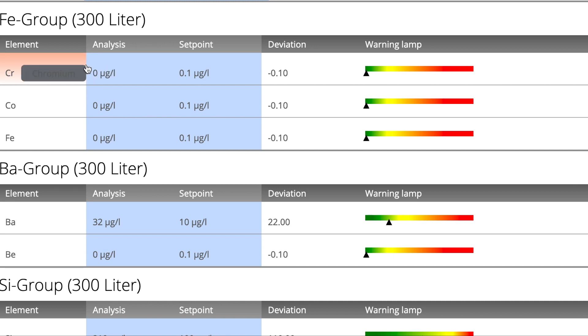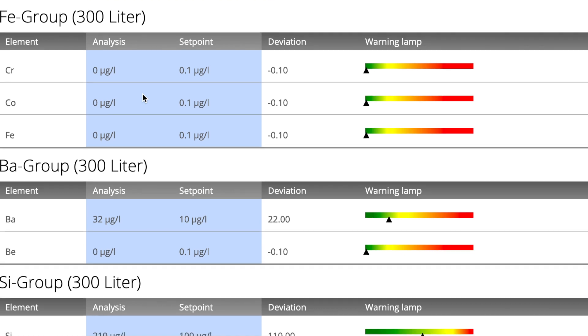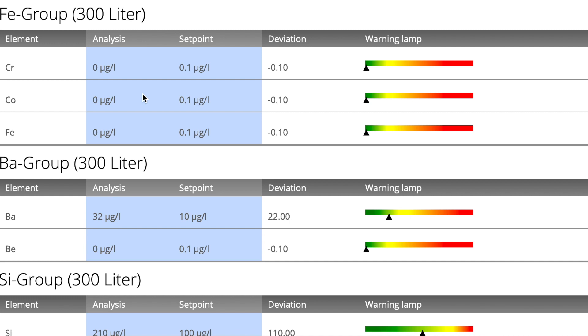The iron group last time around read very elevated chromium, so it's good to see now that it's back to zero where it should be, as well as iron and copper. Whether my last test was in error or my water changes and other actions that I took following the last ICP have corrected it is a little bit unknown, but regardless it's good to see these values at zero now.